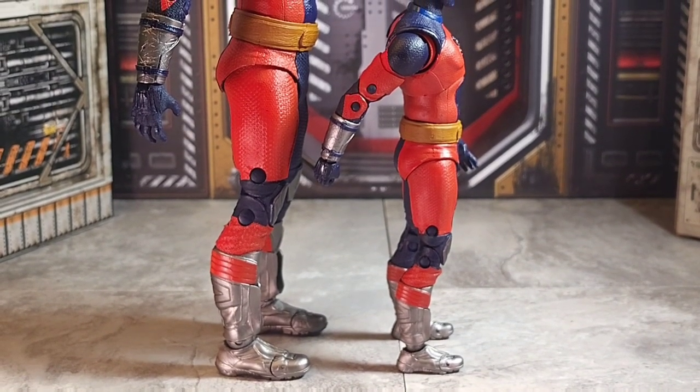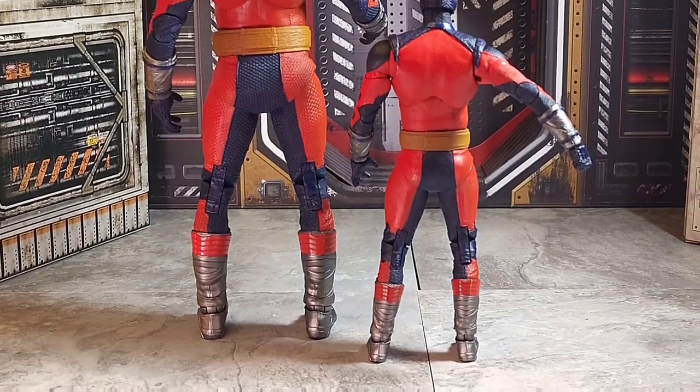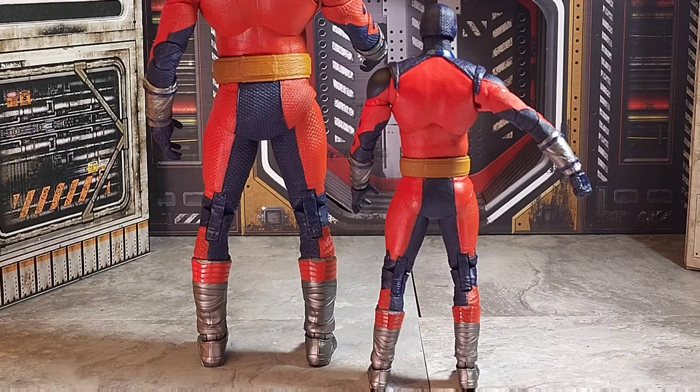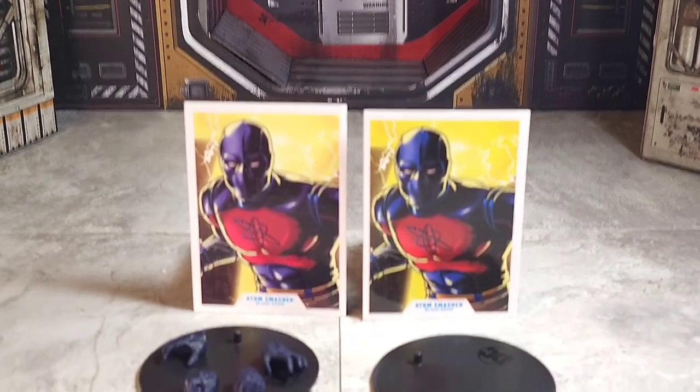The detail works pretty good on both figures, as I'm trying to showcase here in the photos. It's really just the texture of the suit that looks a little better on the mega fig. The design definitely works.